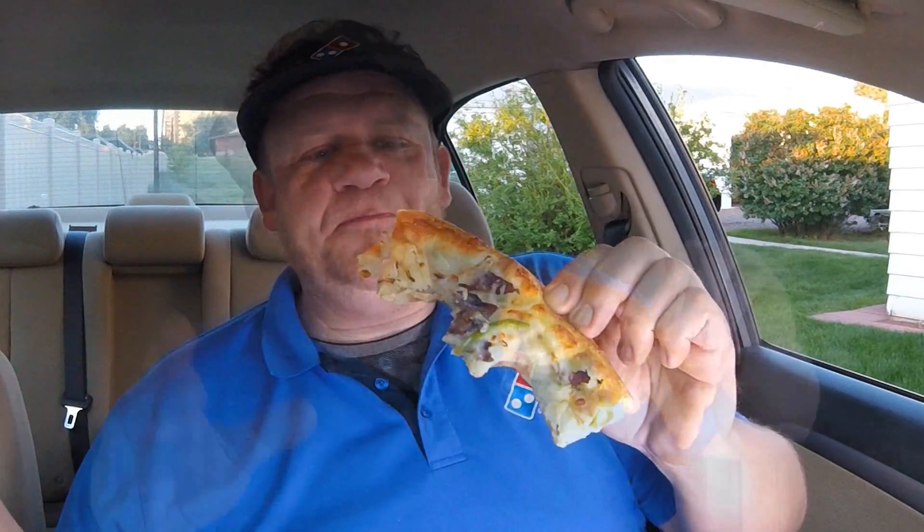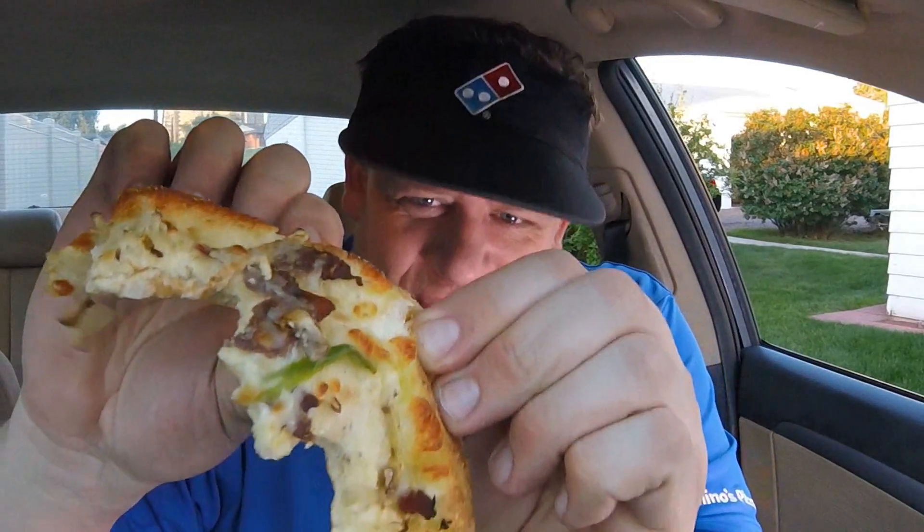Domino's is one of my favorite pizzas — honestly my go-to delivery pizza that I get at my home. I did enjoy my time as a delivery driver. Make sure you tip your pizza drivers.